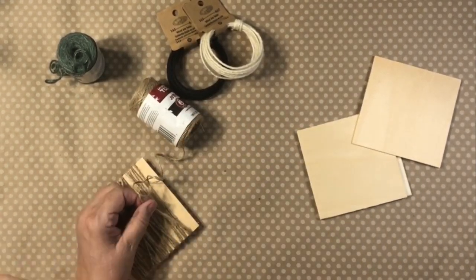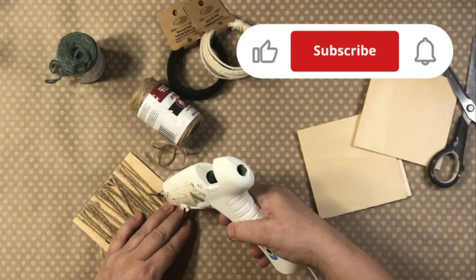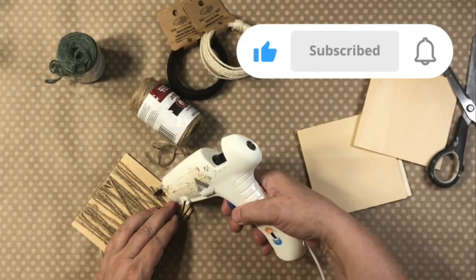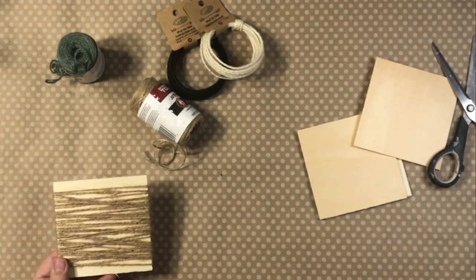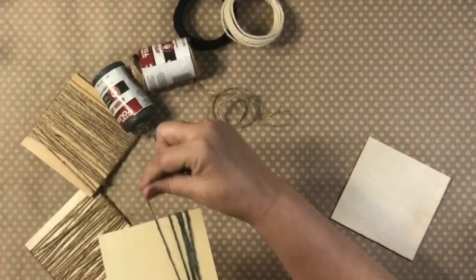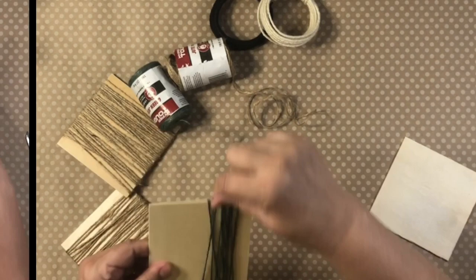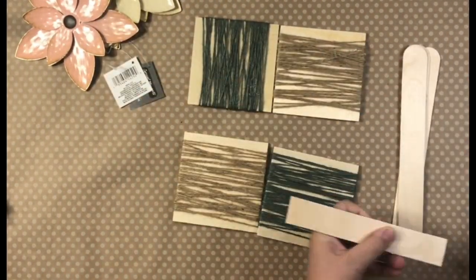I just wound the twine around the little squares. This project is so interchangeable and customizable. You can use yarn, you can use more Easter colors and pinks and yellows. But the way you put it together is pretty cool.